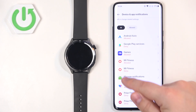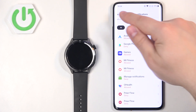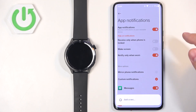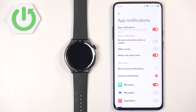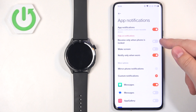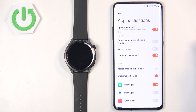Once you allow it, go back. You can then return to the App Notifications page. Now we can turn notifications on or off by tapping on the switch. We also have some more options, like Receive Only When the Phone is Locked — so if this option is enabled and you're using your phone with the screen on, you won't receive notifications on your watch.